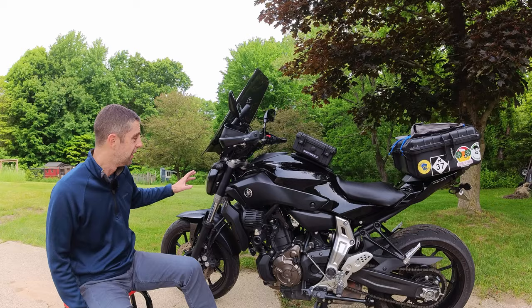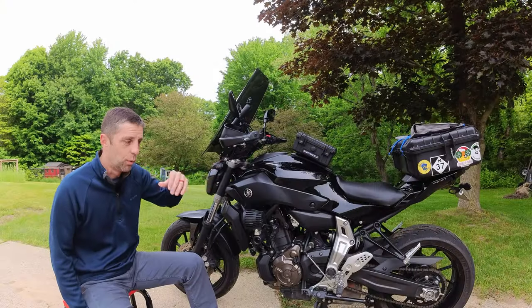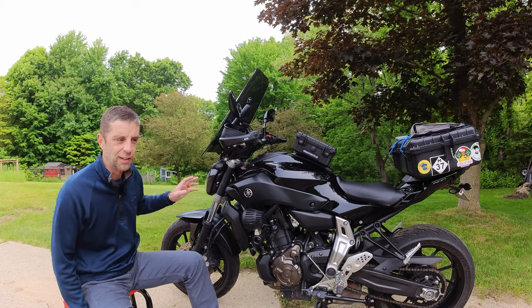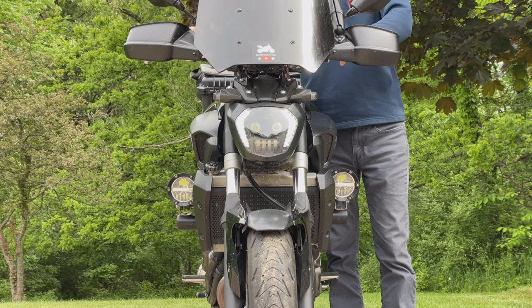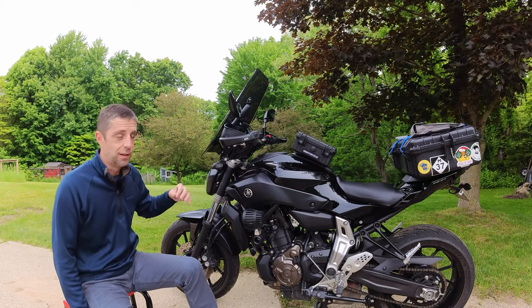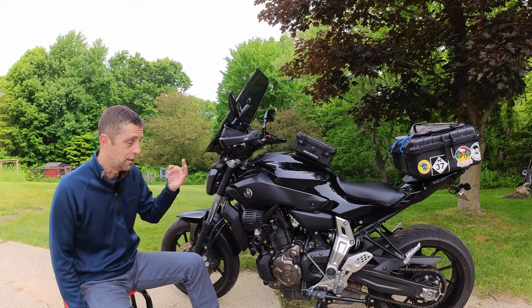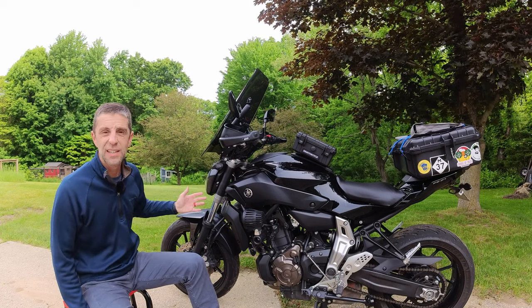Number eight is a good headlight. The FC07 comes with a standard halogen low-high, where the low turns off when you turn on the high beam — it's just pretty terrible lighting. So I've upgraded to this LED module where the low beam stays on with the high beam. It looks a lot better too because it's nice and white — better visibility in daytime, more safety, better sight at nighttime, more safety. Much better light, easy upgrade.